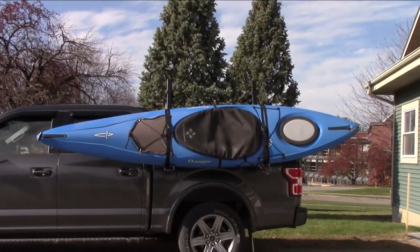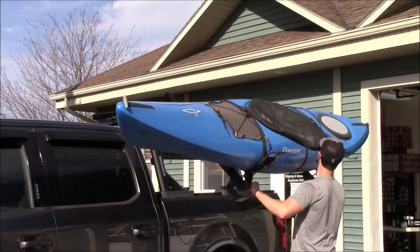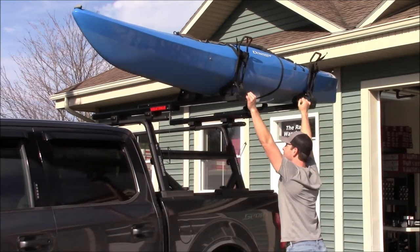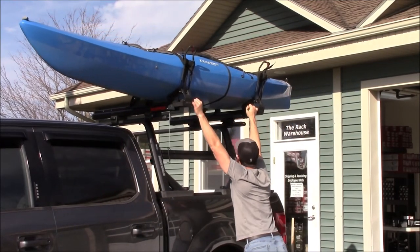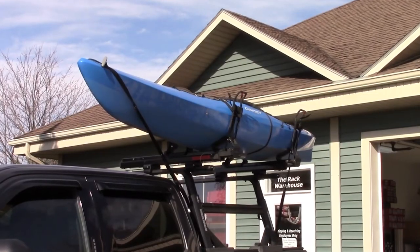With your kayak tied down, you're ready to use the load assist to get it onto the roof of your vehicle. Grasp the handles and lift the boat all the way up, then slide the boat all the way on top of your vehicle. Replace the safety pins and tie down the bow and stern of your kayak with the straps included with the Showdown.